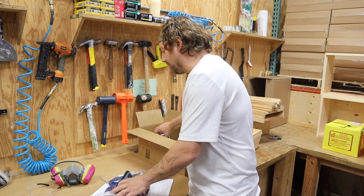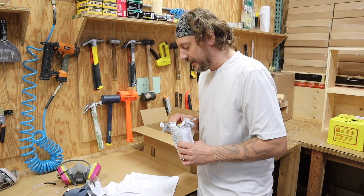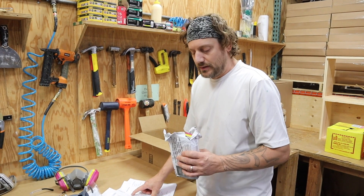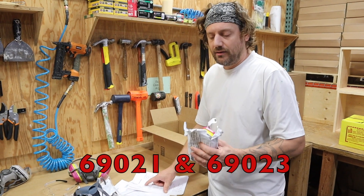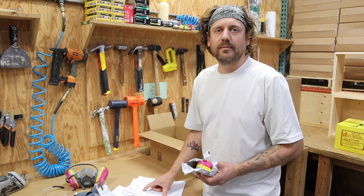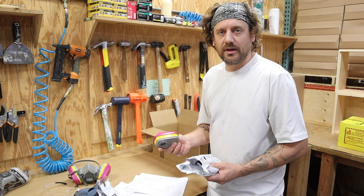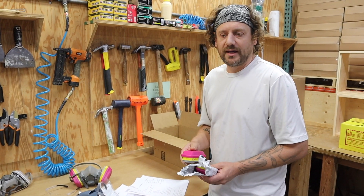Along with the cartridges, they gave me two options. The 60921 handles oxalic acid, and the 60923 will handle oxalic acid and formic acid, which has been used as a Varroa treatment too. So I went with the 60923, so that in the event that we wanted to use formic acid, we could use that cartridge for formic acid as well.